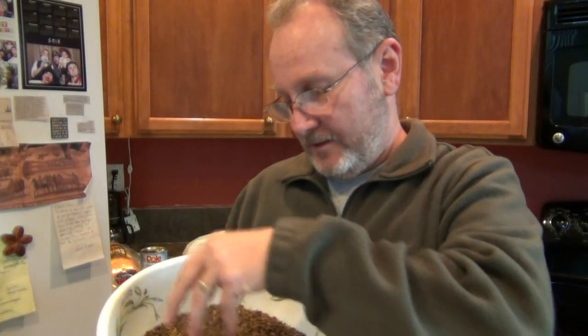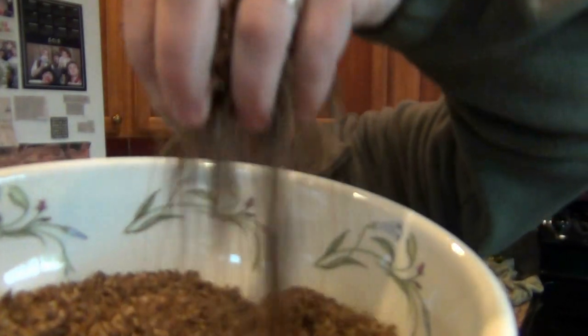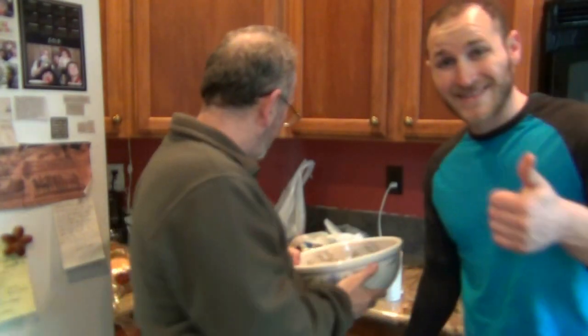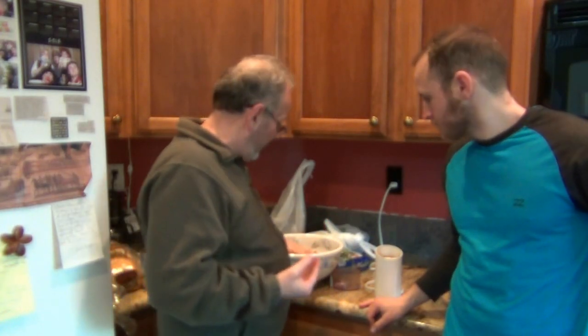Chris and I are in the kitchen cooking tonight. These are some beautiful spent grains from a double imperial stout that we just made — been dried down real nice, they're tasty. Christian already made a breakfast from it, but what we're going to do now is grind these down.